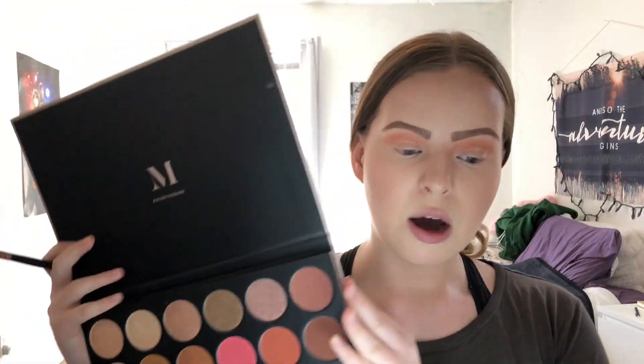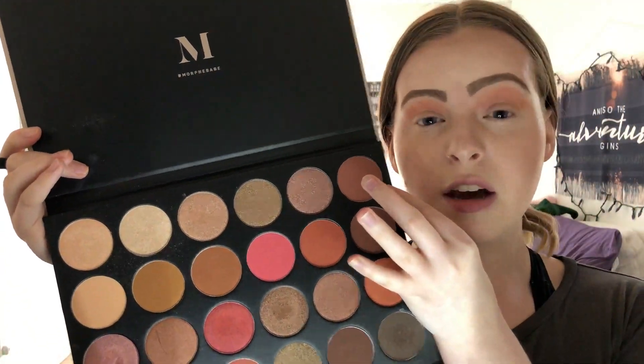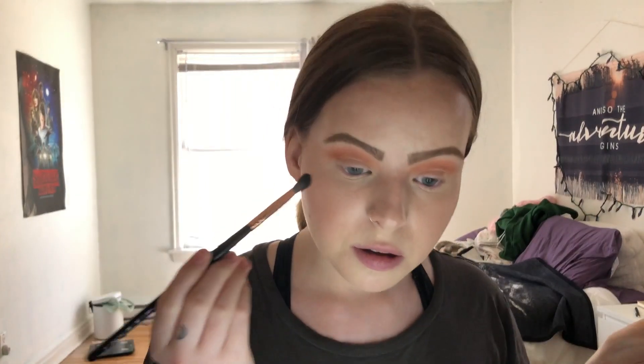Now what I'm going to do is use this top color — it's a mauvey pink color — just to seamlessly blend in the orange on the crease, using a smaller fluffy brush as well.